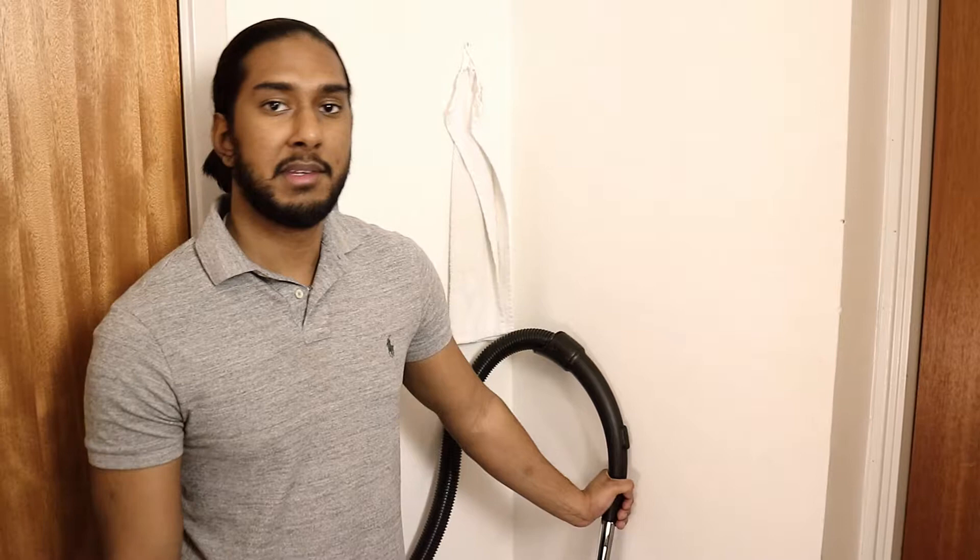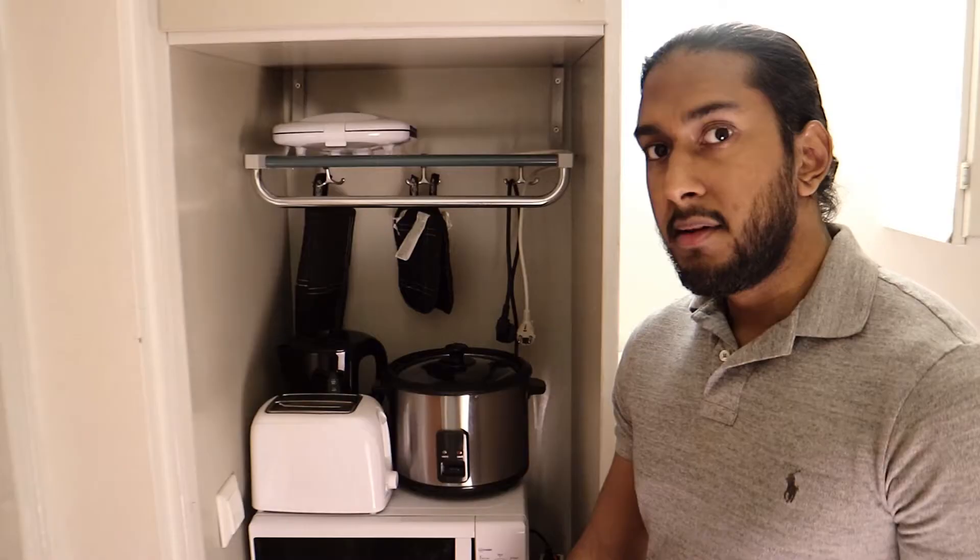Here in the corner I have my vacuum cleaner. It's a very cheap one, but it works.